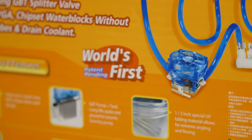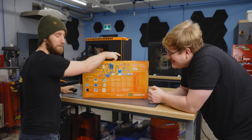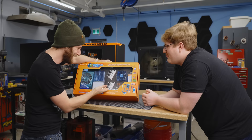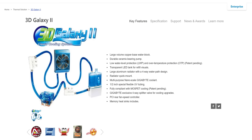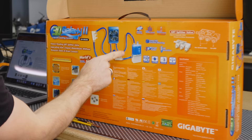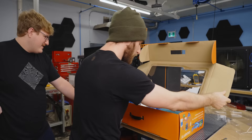Look at this — nano scale coolant. What does that even mean? World's first, patent pending. The thing they're talking about is literally a distribution manifold. Do you think they ever got the patent? The product page still exists. Transparent LED tank for refill visuals — so the tubing is clear but it's got blue coolant. That's definitely Photoshop. It's already a disaster.